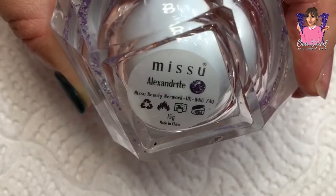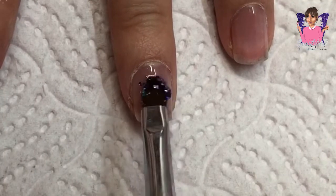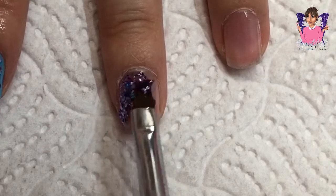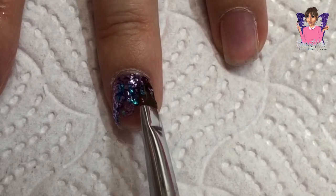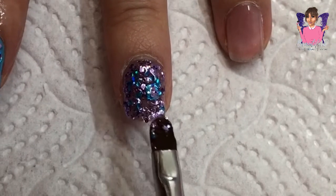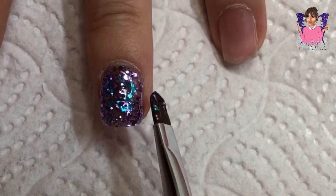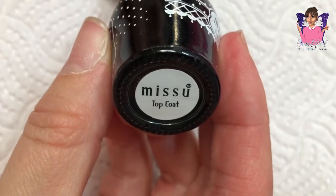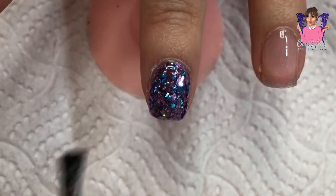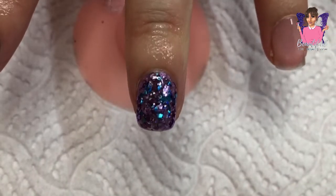On my middle finger — I really do love this diamond glitter Alexandrite. What I did was apply this to my entire nail. I have already applied base coat which I've cured, and then with my gel brush I'm just patting it around the nail. I applied two coats so that it really did look pretty intense. Then I went in with my non-wipe UV gel top coat, cured that in my LED lamp for 60 seconds, applied cuticle oil, and that's my middle finger complete.